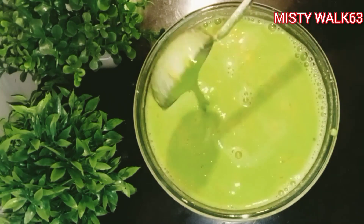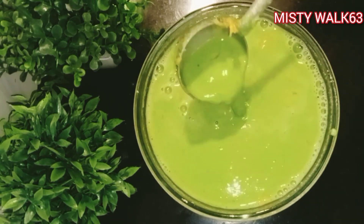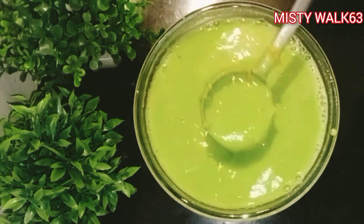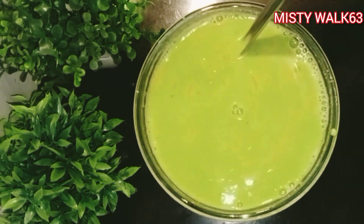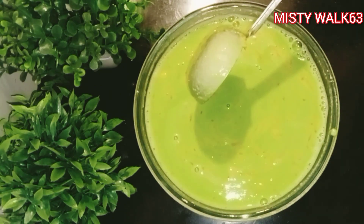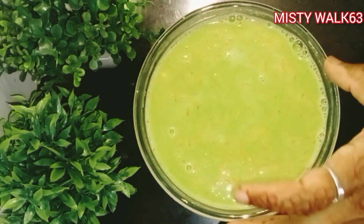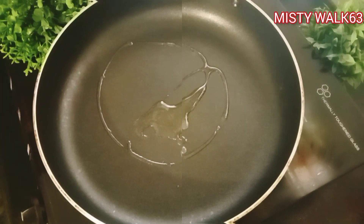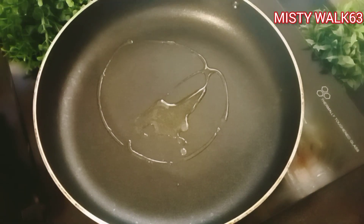Now we have to make the batter ready for the consistency. We will put a pan and spread the oil.